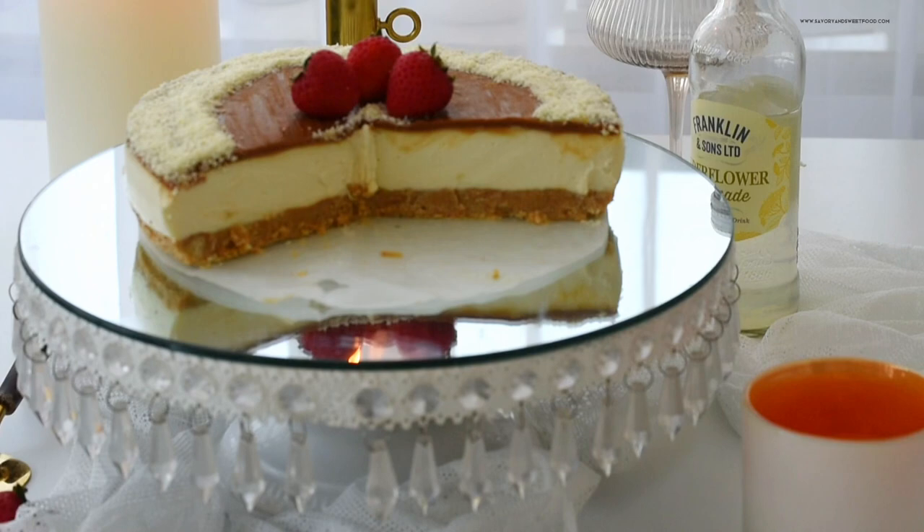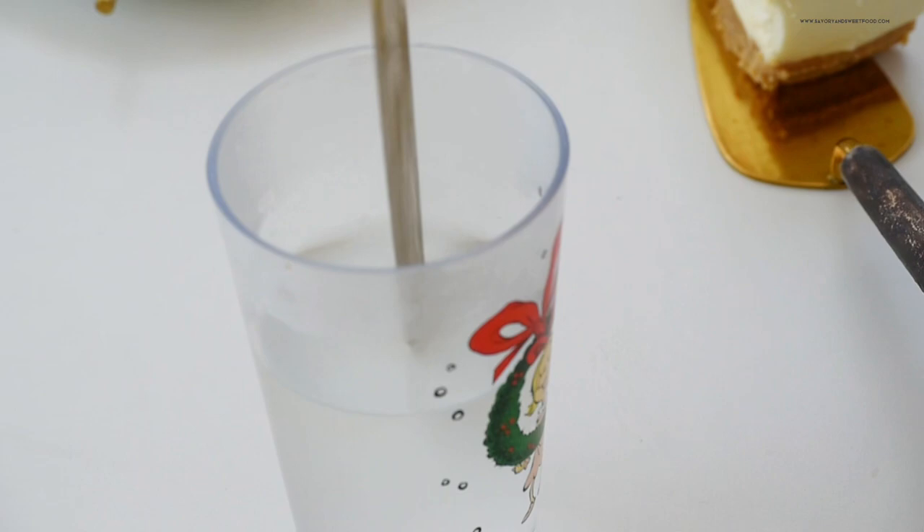Here's a tip on how to cut the cheesecake neatly — you just have to dip the knife in hot water and then slice.